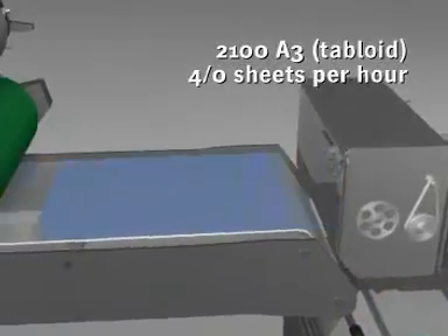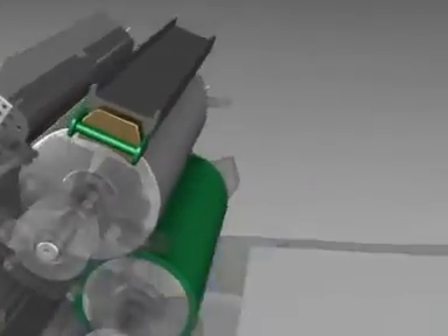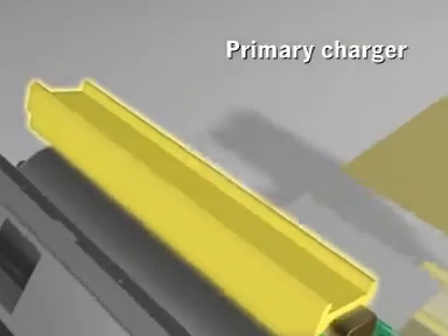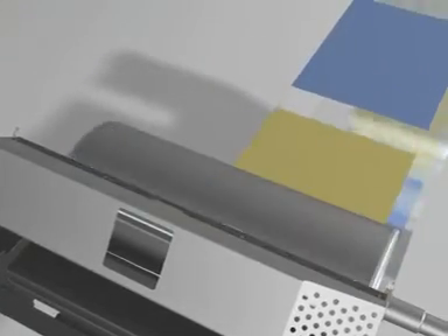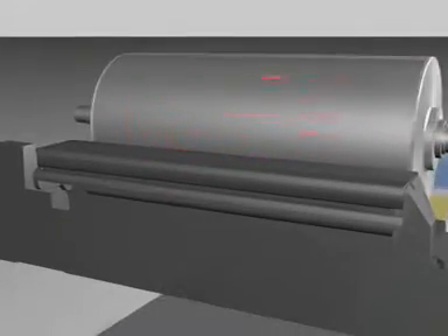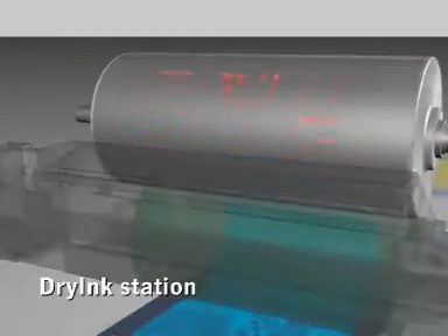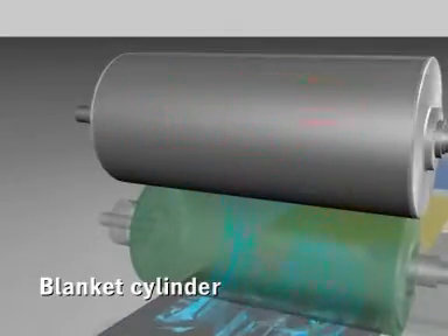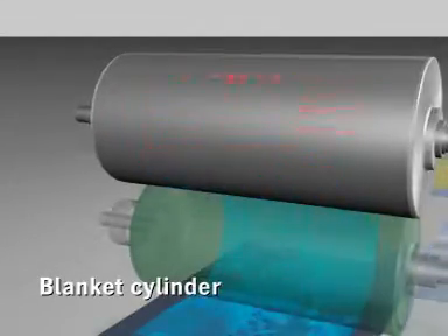Now the printing process begins. The imaging cylinder is electrostatically charged by the primary charger. Then the LED imaging head generates a latent image on the imaging cylinder. The dry ink station now applies dry ink to the imaging cylinder. The dry ink image is transferred to the blanket cylinder, which in turn transfers it to the sheet.